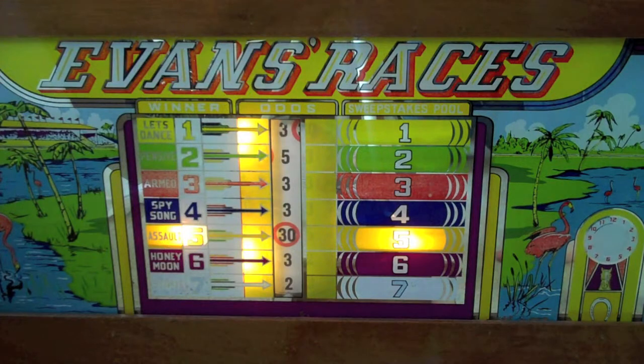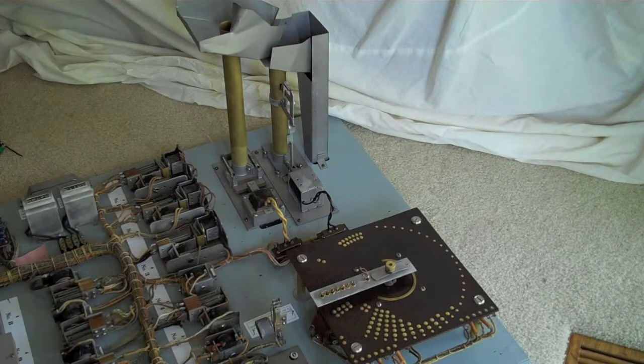Here we see the results of the race: horse number five has won the race, paying thirty-to-one odds, and it also happens to be the sweepstakes winner. You can see that it's a sweepstakes winner because it shows the same number — five — lit up on the right-hand side.